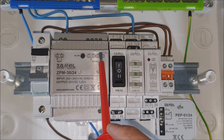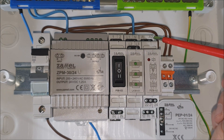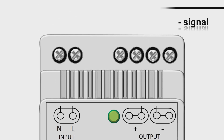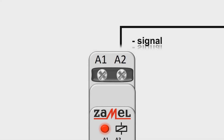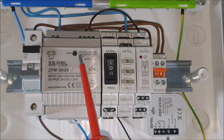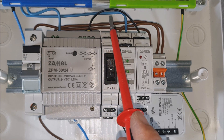The negative potential of 24 volts DC coming from the ZPM 3024 power supply goes both to terminal A2 of the PEM02024 relay and to the PEP-01024 flush relay. The positive potential of 24 volts DC from the terminal marked with the sign N-plus of the ZPM 3024 goes to the input terminal of the double circuit switch PEM03.